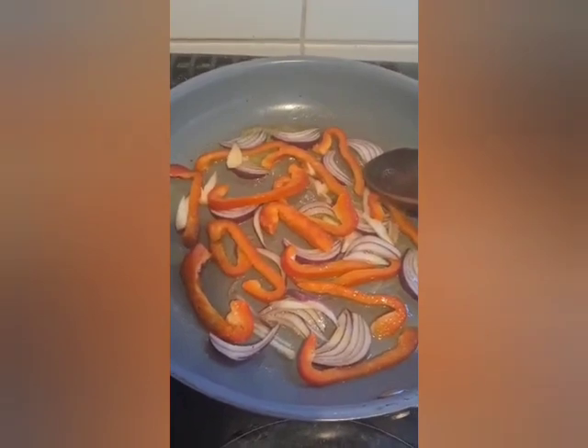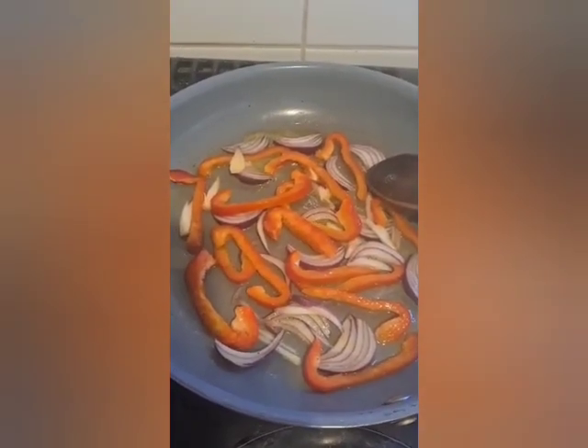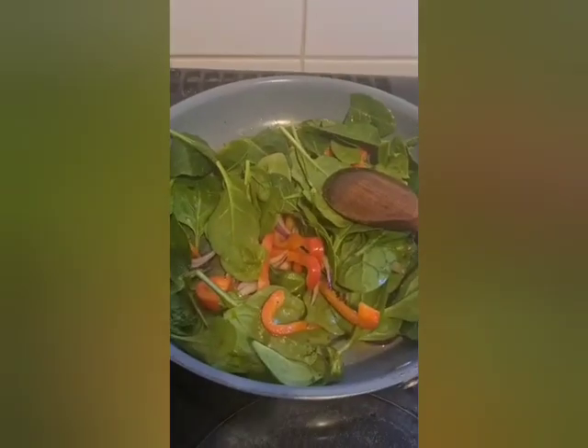My onions and bell peppers are being sautéed in some butter. I added my spinach leaves and a bit of adobo seasoning.